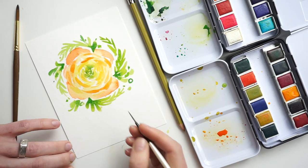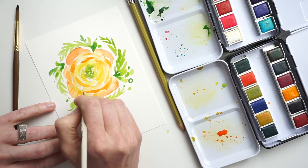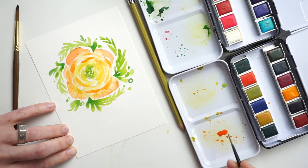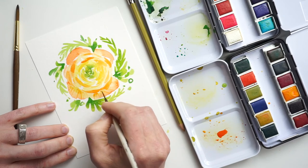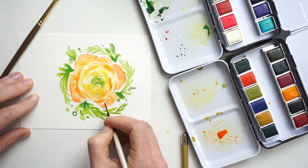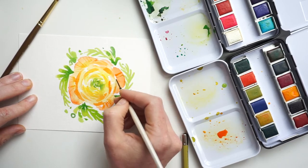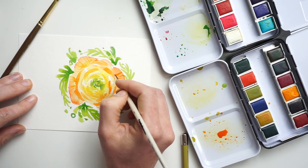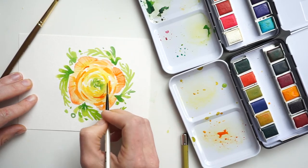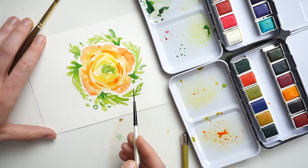This is where the liner really comes in handy — you can load up a lot of pigment but still create these nice little tiny details. I'm coming in and creating texture for each petal, particularly on the outer petals. I'm not going to do this so much on the inner petals, just really working those lines out. I'm not going too much darker than the actual color I used for the flower. I just need a little bit of texture, and if you have too much, you can always lighten it up with a little bit of water. I'm adding just some smaller shadows inside the flower.